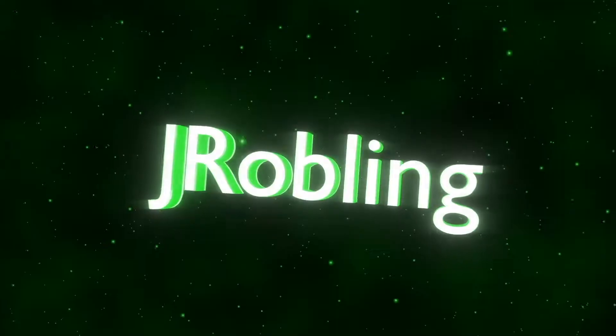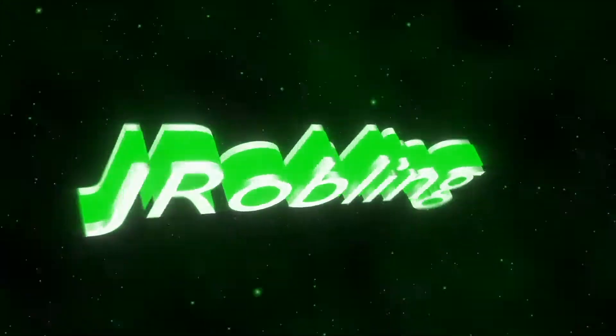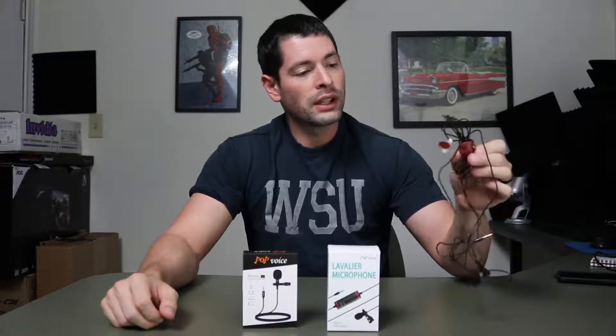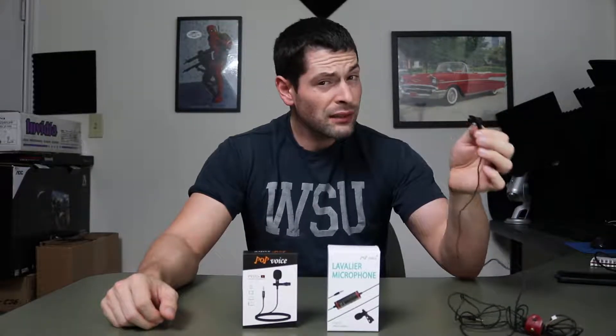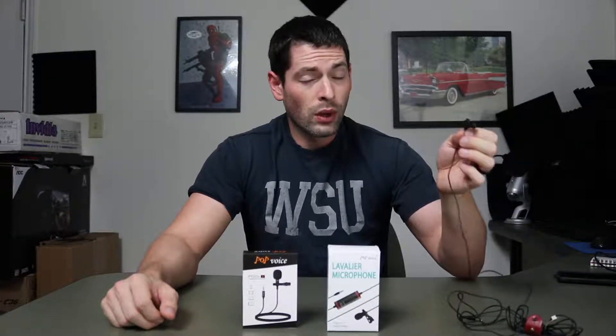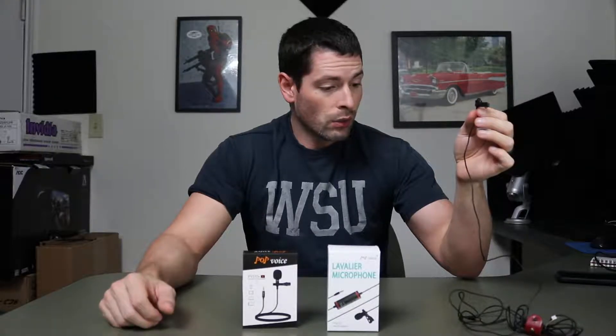Welcome back everyone. In this video I have a lav mic extravaganza cheapness showdown. What I have here in front of me is my A-Lav. This A-Lav Easy Mic is the lav mic that I've been using for quite a while. I got this off Amazon - I don't believe they make this anymore, but this one is about $20 and it works great. I've been using it in all my videos.